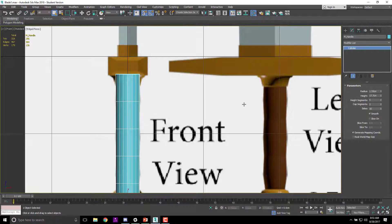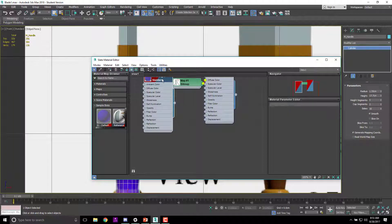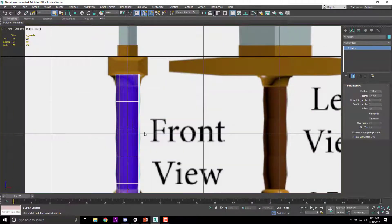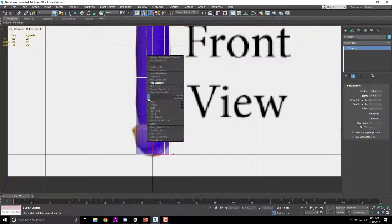From the front that looks pretty close. I'll hit M for material, select the cylinder, and attach a material so I can see it better. I'll drop the opacity to 40 so I can see through it a little bit. Then right-click and convert to editable poly.